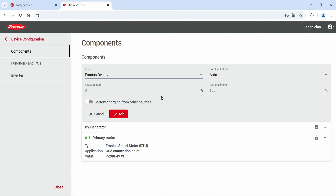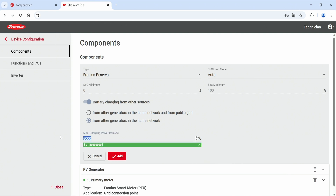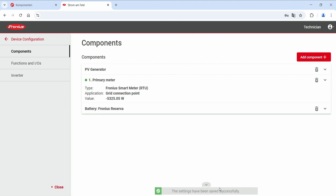This completes the initial commissioning of the Fronius Reserva. The SOC limit mode is always set ex-factory to automatic, which is the recommended setting for efficient battery management — leave it on automatic. You can also configure battery charging from other AC sources, such as a second inverter or generator, either from devices in the home network or from the public grid. Enter the AC output power of the generator in the system, then hit Save to save the new settings.